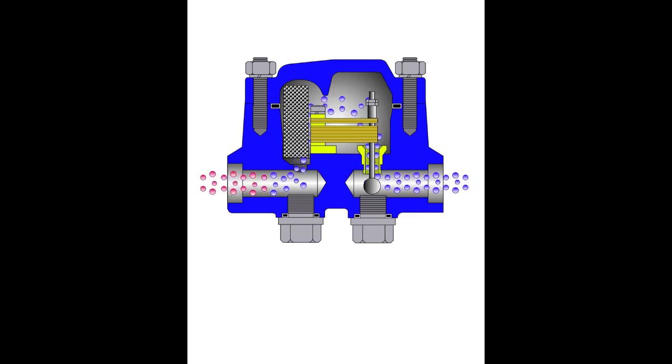As the temperature of the condensate increases, the bimetal element pulls the valve closed. In the presence of live steam, the valve remains closed tightly.